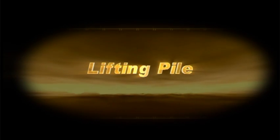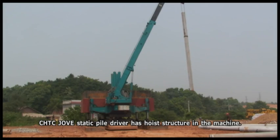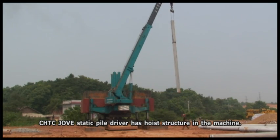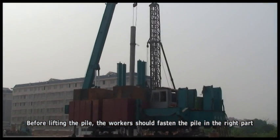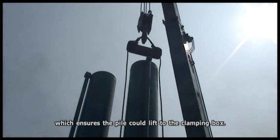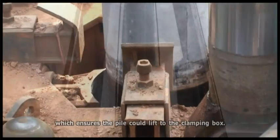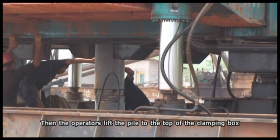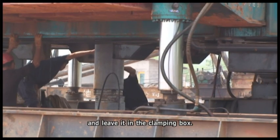Lifting pile. CHTC Jove's static pile driver has a hoisting structure built into the machine. Before lifting the pile, the worker should fasten the pile at the right point, which ensures the pile can be lifted to the clamping box. The operators then lift the pile to the top of the clamping box and place it inside.